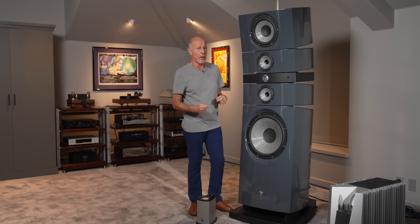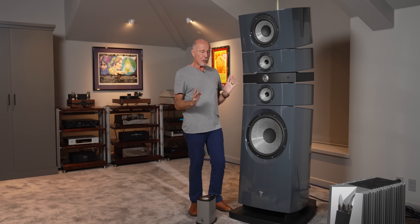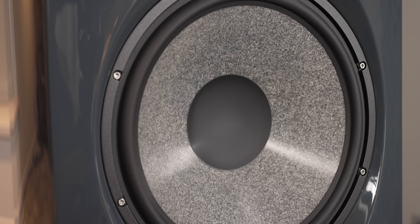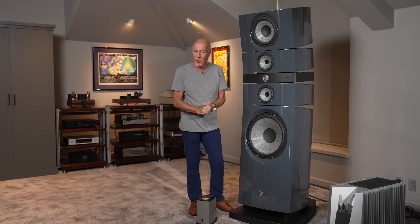Please stay with me through the whole video, because we're going to open your eyes to a couple of things. I'm going to break it down to a few parts. The first one is the bass driver. This is what's called a field coil bass driver — that means there's a control box that actually plugs into the wall.